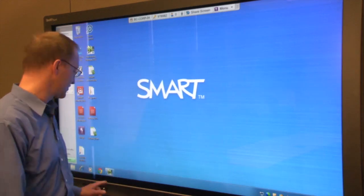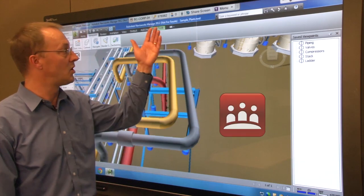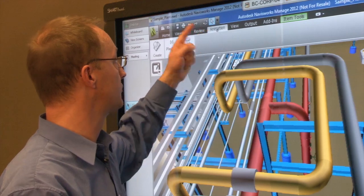Here I have a Navisworks model open on my workstation which is connected to a SmartBoard 8070i interactive display. I'm also running SmartMeeting Pro software. With Smart's touch recognition, your finger acts just like a mouse to select menu items and tools within Navisworks.